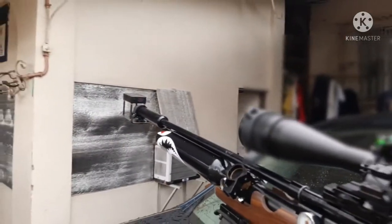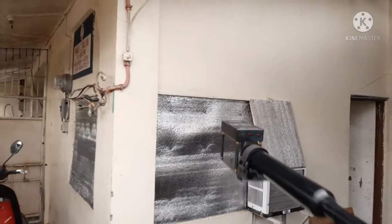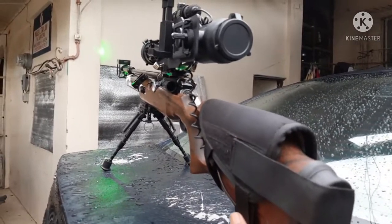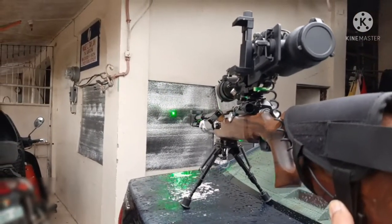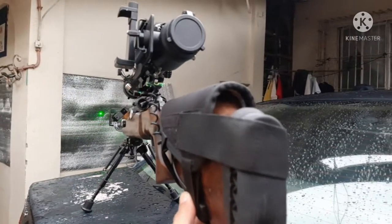I also have the chronograph attached to the barrel — or the suppressor, basically. I use that to tune my rifle to my desired muzzle energy and velocity. Without it, I'd just be guessing. If I tune it to 11 foot pounds of energy, I'm getting around 180 to 200 shots per fill.